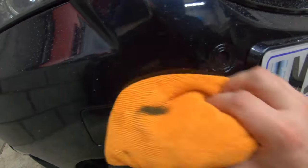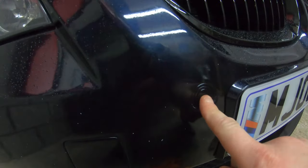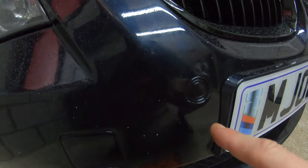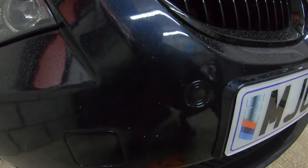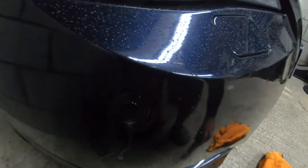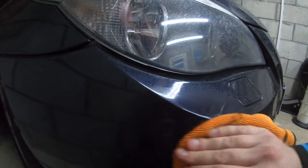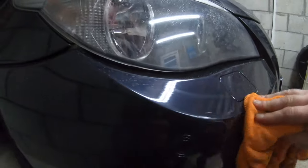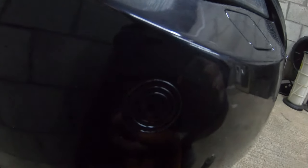We're going to work our way to the rear as well and do all the rears. What this does is it soaks into the sensor — it's similar to water — and it will dry out all the moisture. That way you can have fully functioning parking sensors. A lot of people aren't aware of this, but this is a good way to save your parking sensors and get them working. This works for all cars, not just the E60 — you can easily get the moisture out of the parking sensors.